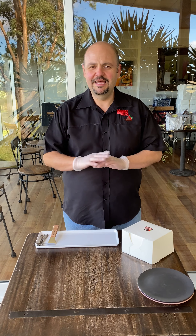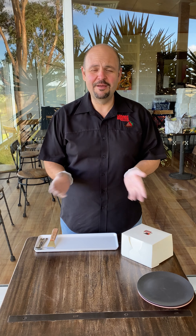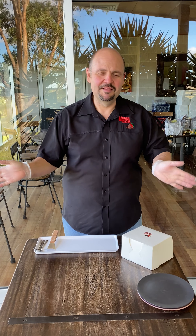Hey everyone, it's Fernando from Cebole Dessert Bar here again. First off, I just want to say Happy Mother's Day to everyone — Happy Mother's Day to all the mums, the dads that are mums, the grandmas. Happy Mother's Day to all of you.